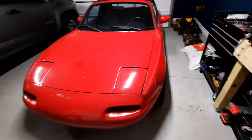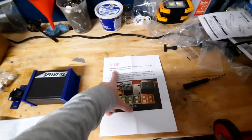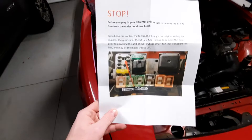I still need to install TunerStudio and sort of get familiar with that on my PC. So first step, we're going to go ahead and do what this says and remove this fuse so I don't forget to do it later. Alright, so step one, removing this fuse.